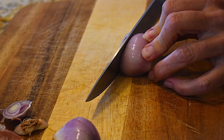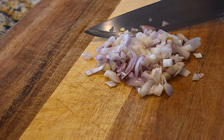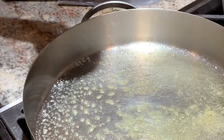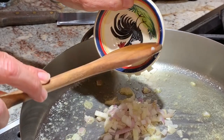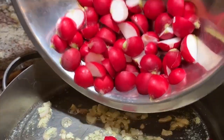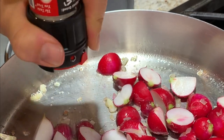Mince one shallot, or if you prefer, you can use one quarter of a small sweet onion. In a large saute pan, melt three teaspoons of butter and sweat the minced shallots over medium heat for a minute or so. So what does it mean to sweat shallots? The culinary definition of the word sweat means to cook something over low heat in a small amount of fat. Now add the radishes to the pan and season with a pinch of salt and pepper.